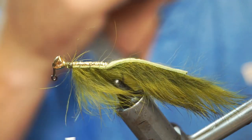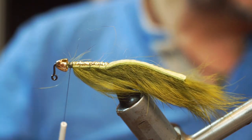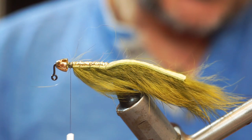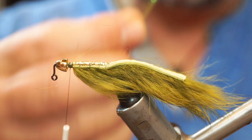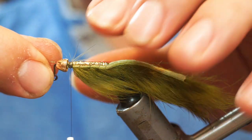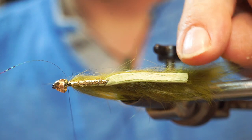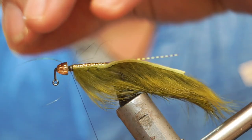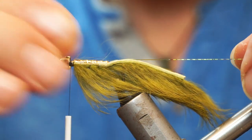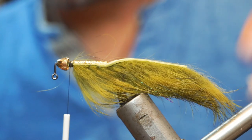I'm going to put two or three wraps and snap that off, so our cone can still move essentially. Now we can add a little bit of flash and movement — I'm going to add a little bit of mirage crinkle. I'll put on a single length of it and take it back until it's matching length with the back of the rabbit strip, then fold that over to the other side.